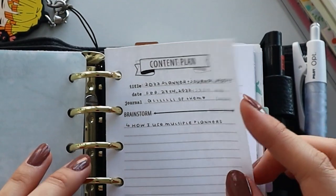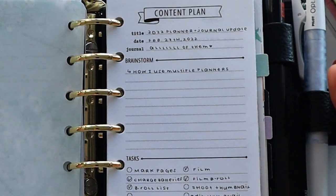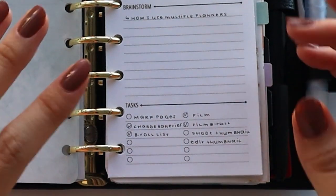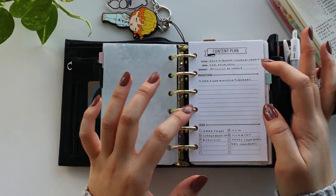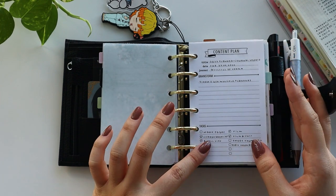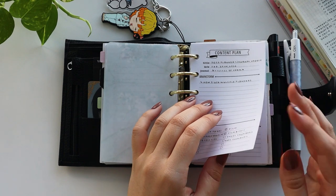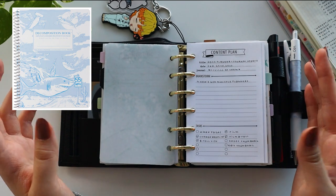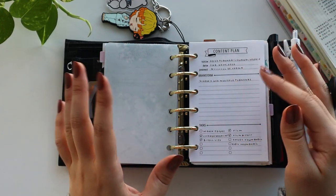This is another template I created specifically for brainstorming my content ideas. Before I get into a video, this is where I would write down the title, the date, and what journals I'm specifically going to talk about, any notes, and tasks I need to complete for that specific video. I haven't really been using this and I'm not sure it works very well for me. I tend to use a massive scrapbook for my YouTube brainstorming as well as Notion, so probably going to do a mix of both.